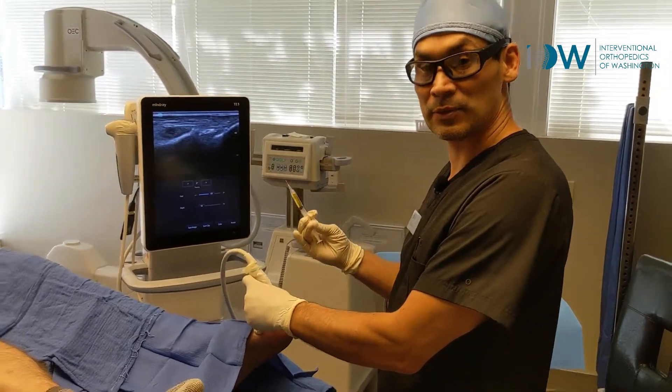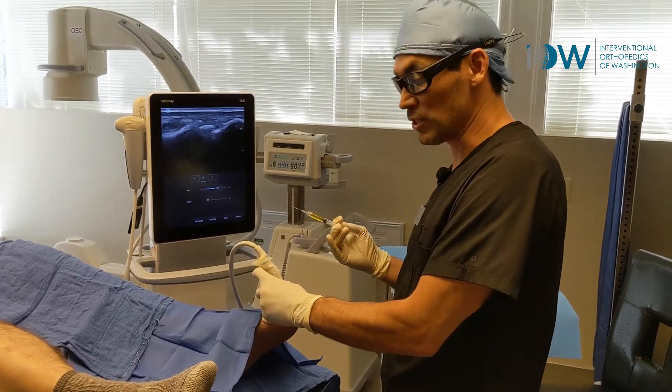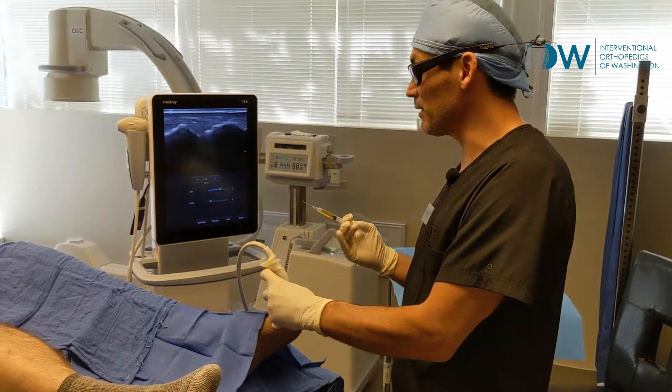Treat the joint, treat the capsule, treat the tendons and any plantar plate and nerves, and the patient will start to heal and feel better and be able to do more.